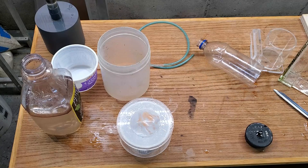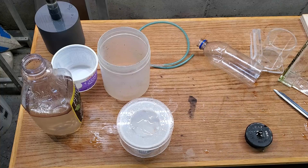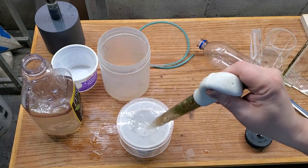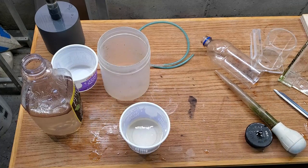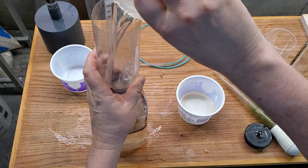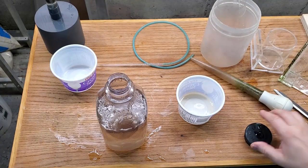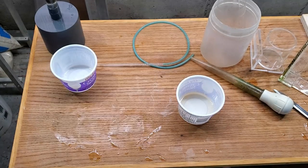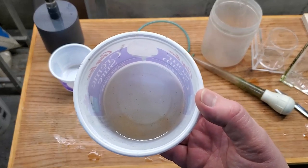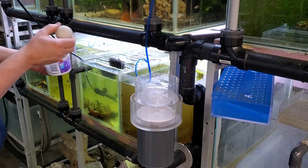At some point I'll move on to feeding ground-up flake food as well, but that probably won't happen until I remove the parents - they're not quite there yet, and the timing will probably work out right anyway. I start a new brine shrimp batch every 48 hours, usually at night before bed so I have some in the morning. They're good for a day and a half easily. I just pour the water back in, hook it back up to the air, and that's all there is to it.